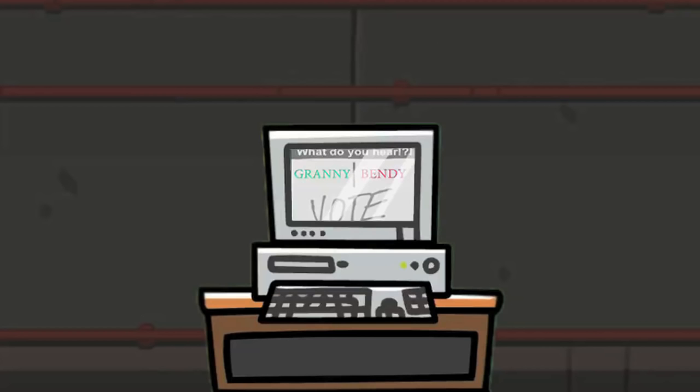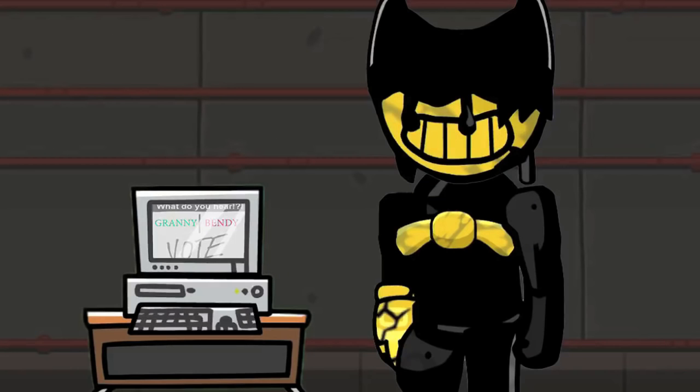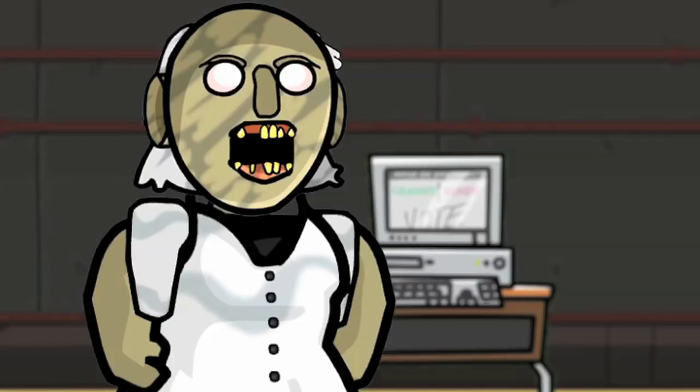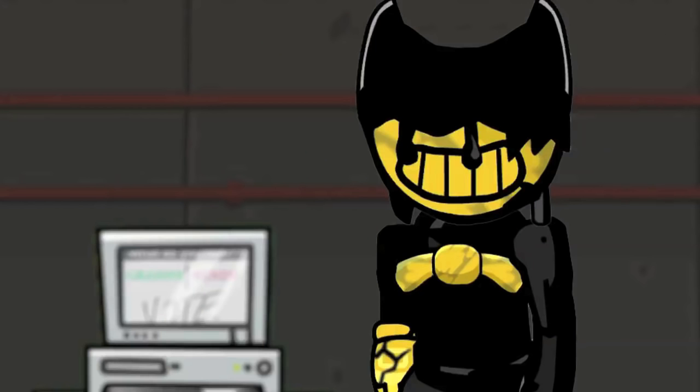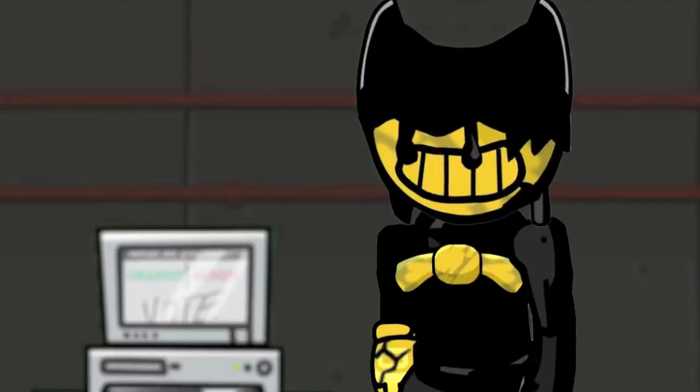Bendy... Granny... I just hear Granny and I only hear Bendy. No, it's definitely Granny. No, it's definitely Bendy. Granny! Bendy! GRANNY!